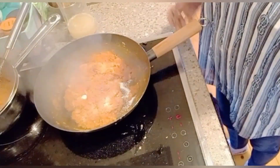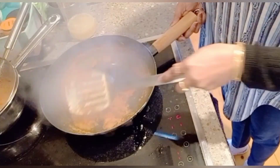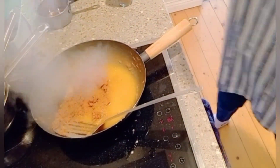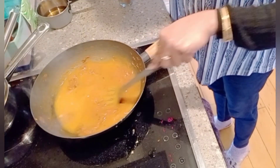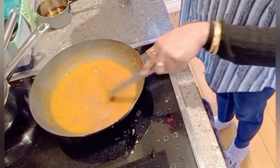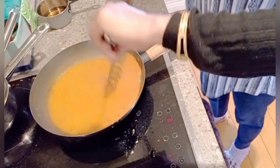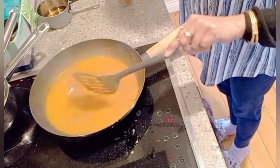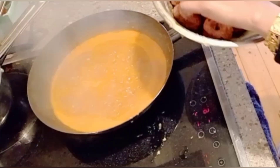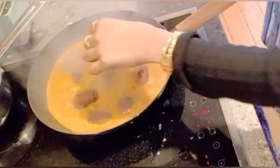Mix it well. When the masala is fried and releases oil, add hot water. When the water blends well, add the fried balls to the pan. Mix it well and after 5 minutes cook on high flame.